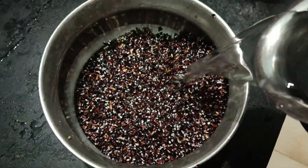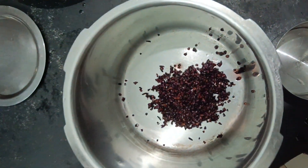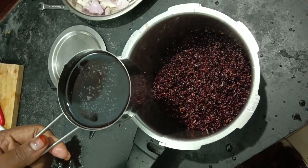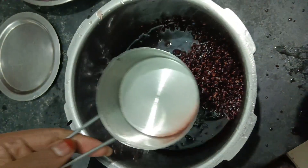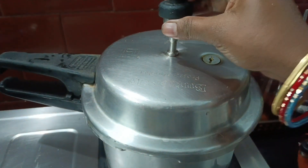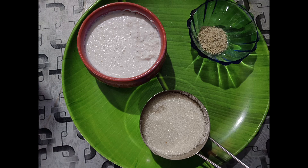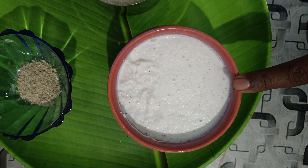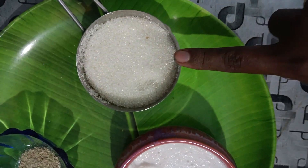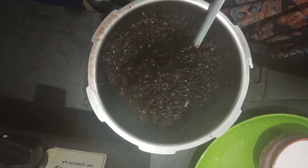We are going to take 1 cup. This is very secret rice. Use 1 cup of thin rice, 5 cups of water, and 1 cup of sugar.